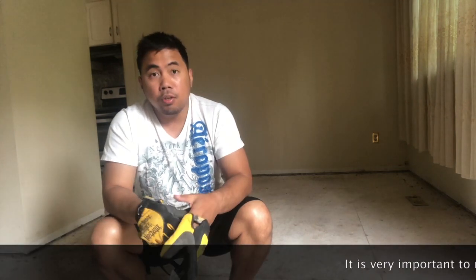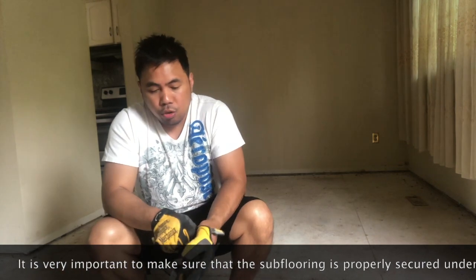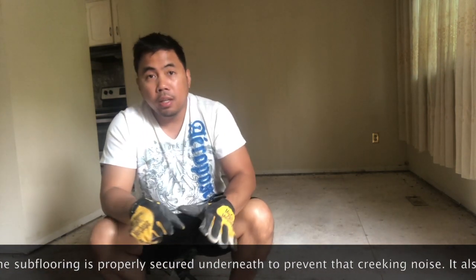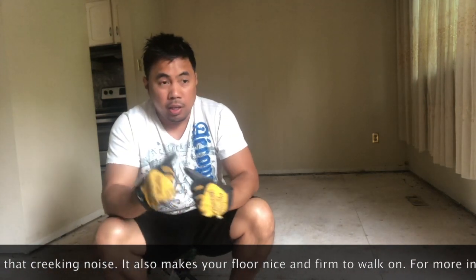For preparation before you put down your flooring, the first thing you have to do is make sure that your subflooring is actually secured to prevent creaking.